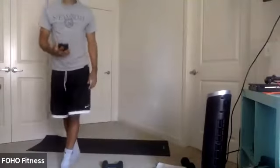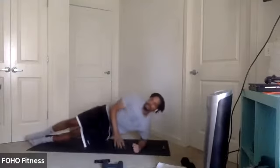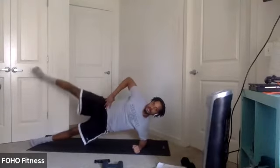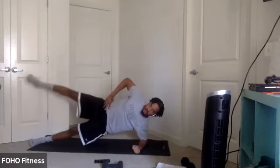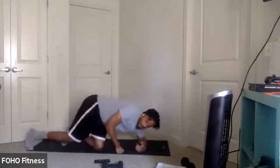All right, side plank abduction. Third round, switch sides again. In three, two, one. Let's go. There we go. Remember, if you need to modify it, go ahead. Make sure you keep that great form. Don't let those hips drop, keep them up. Core engaged. Last couple. Three, two, one.